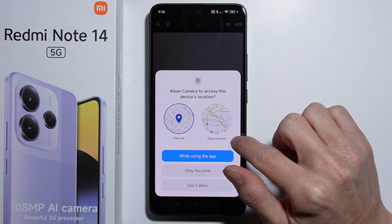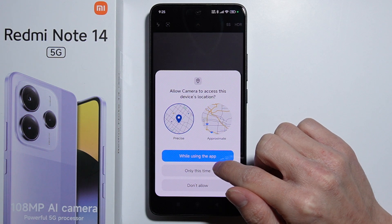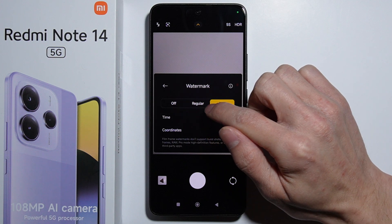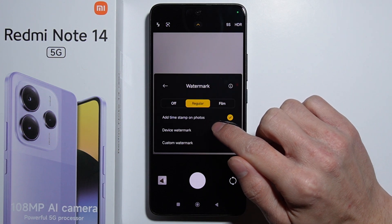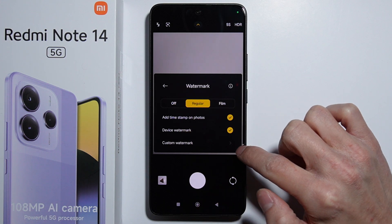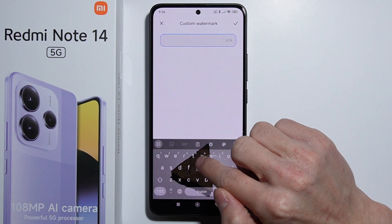The film watermark includes the time and coordinates. In this case, you will need to allow the camera application to use GPS location permissions. Looking at the regular watermark, it adds the timestamp on photos. You can also add a device watermark.